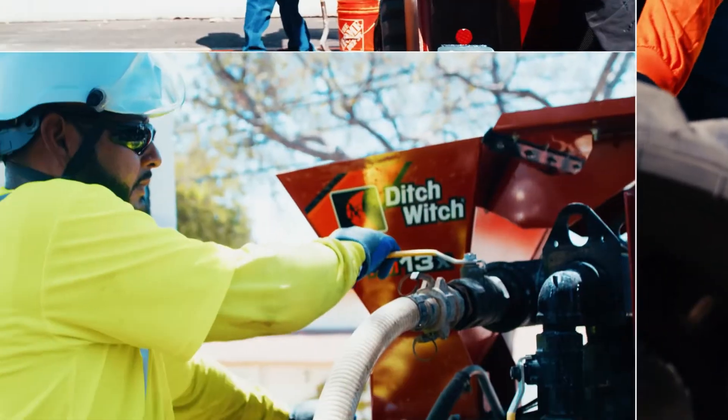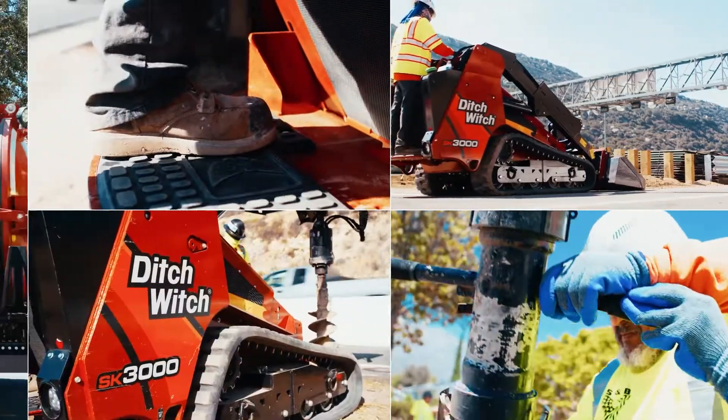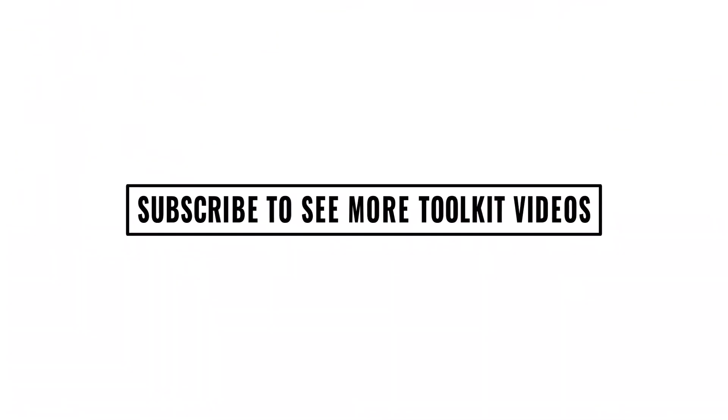Hi, this is Matt with Ditch Witch West out of Portland. I handle the sub-side electronics, used equipment, new equipment, and equipment coordination. If you have any questions about new equipment or electronics, feel free to give us a call.